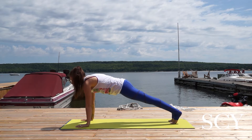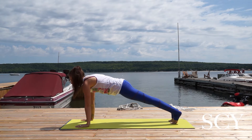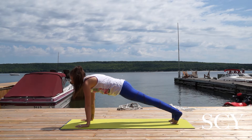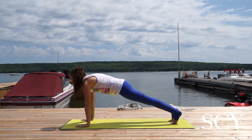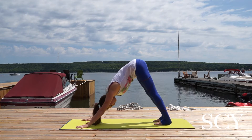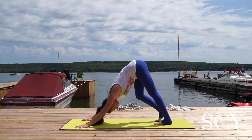Hold. Strong in the core, eyeballs forward, shoulders right over the heels of the hands. Take an inhale, and downward facing dog. Exhale. Pedal out your feet.